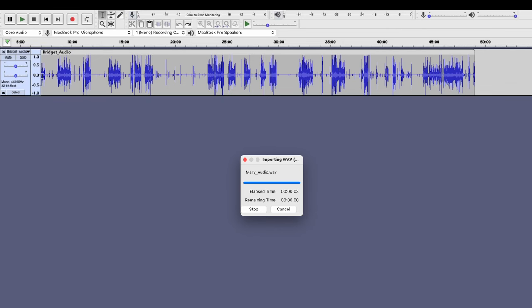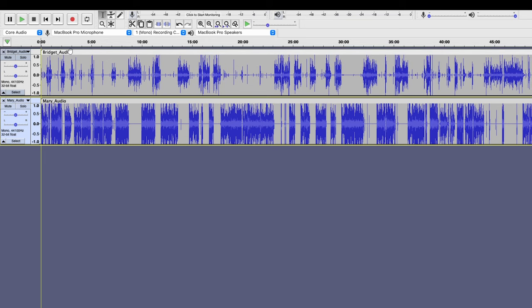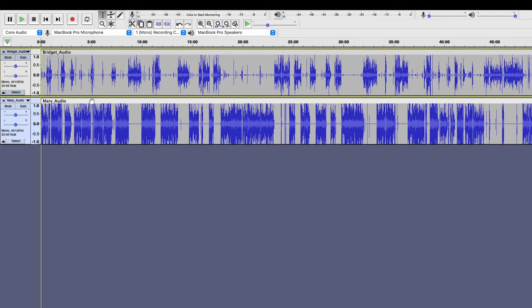You also want to make sure they're synchronized by aligning the beginning of both of the audio tracks to the start of the track in the recording software. Again, most programs will do this automatically. Next, you're going to normalize your audio levels — this is when you match the volume of all of the audio tracks so that you don't have one really loud mic and one really quiet mic.